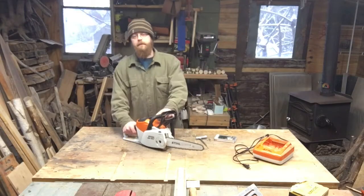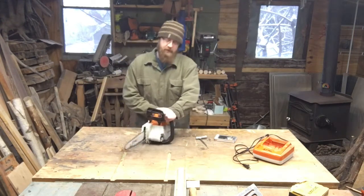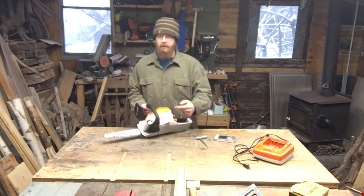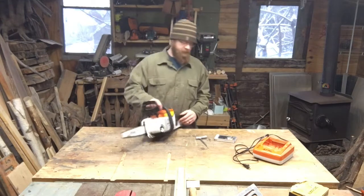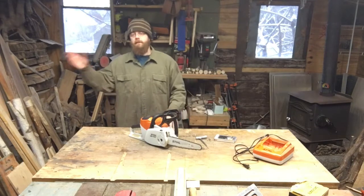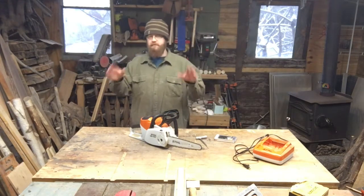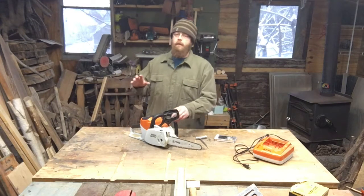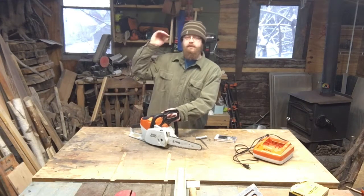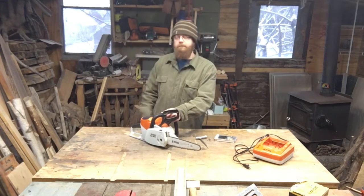Now, this is a battery-operated chainsaw, not gas. The only fluid it requires is a little bit of bar oil up here in the front. I was recently working on my carport — I've got videos up on this channel if you want to see that build. What I needed was to trim my eaves back so that I could get the roof of the carport in high enough.